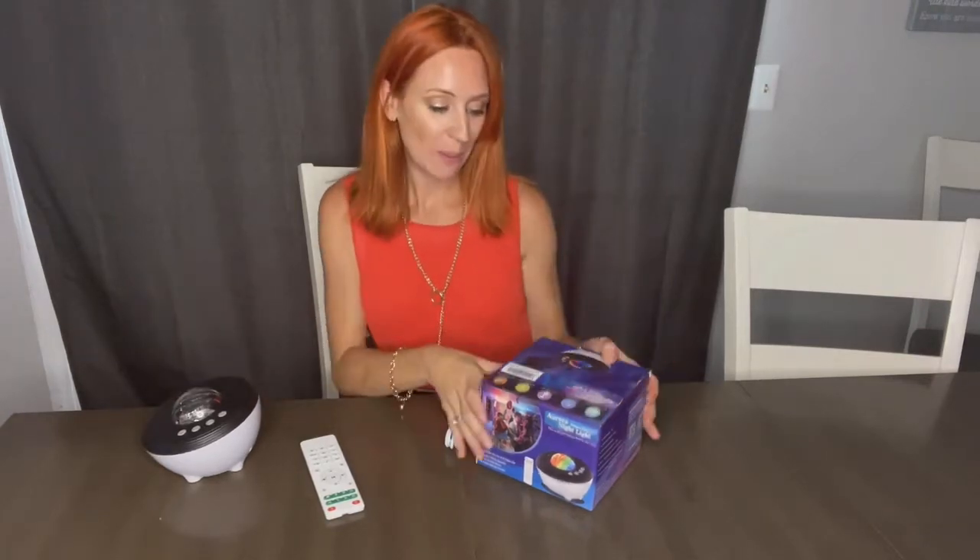Hey guys, I'm here and I'm excited to talk to you about this product. This is going to be the Smart Projector Nightlight. We have been using this and it is absolutely amazing.